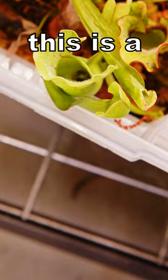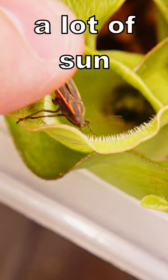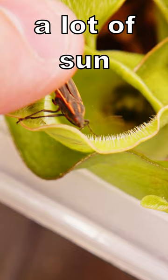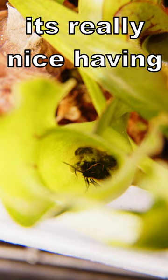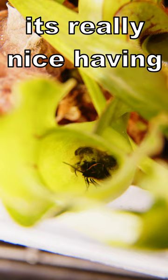Instead of squishing it, I'm going to feed it to my plants. I've got just the perfect plant — this is a purple pitcher plant. Even though it's not purple, it can get purple with a lot of sun. You can see it's starting to turn a little red. We're going to drop this guy right in there and let him get digested. You can see some of his other friends are already half digested. It's really nice having carnivorous plants for situations like these when you've got these pesky little pests walking around in your house.